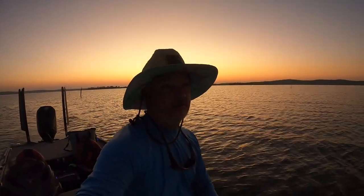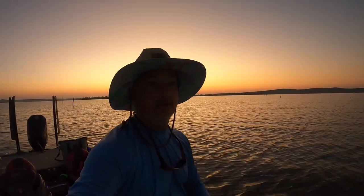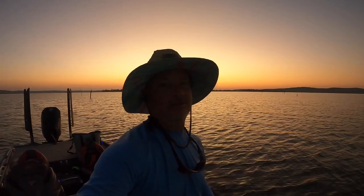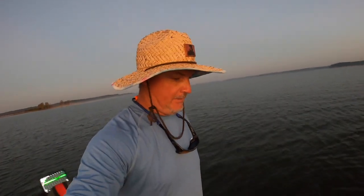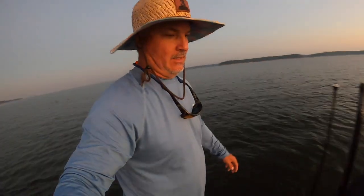It doesn't get much better than that, folks. We're just now getting set up for a long day on the water. We're going to stay out here until the electronics batteries die, the trolling motor batteries die. This is the last day of pre-fish — we can fish till four o'clock.